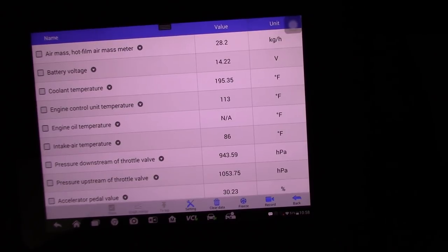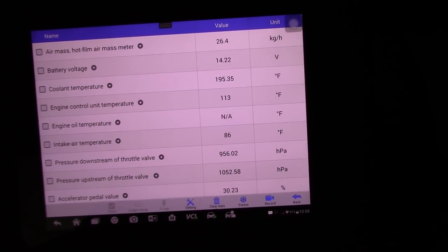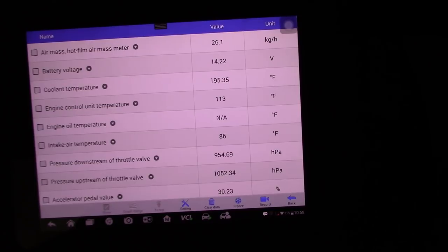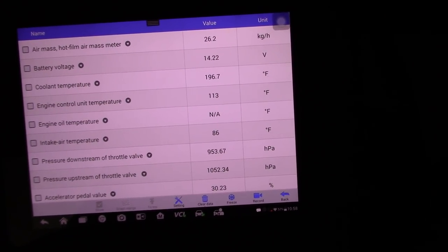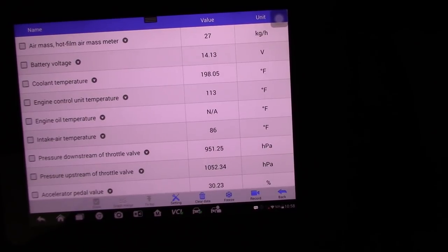So we're getting about 26 steady on the MAF — remember this is a steady acceleration. I don't feel any misfires. The engine is completely warm — reading 198 degrees — and voltage looks good.